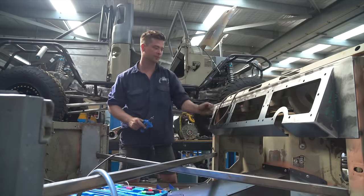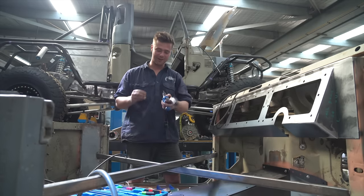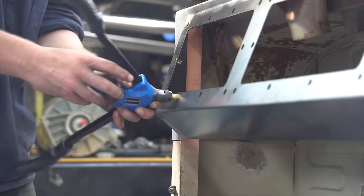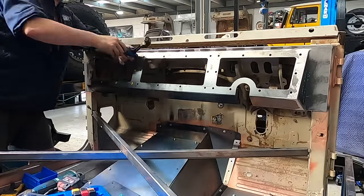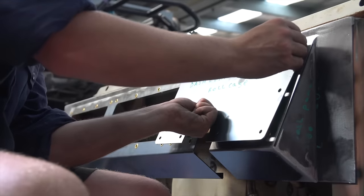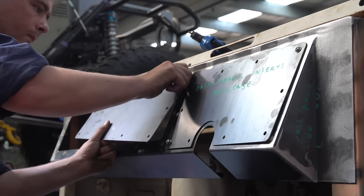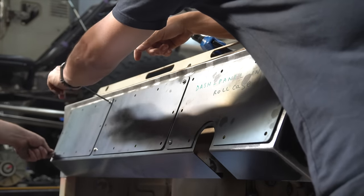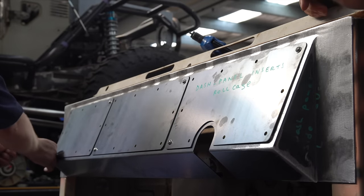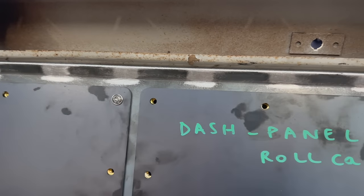Just chucking in some M6 nutserts. We're going to nutsert the M6 nutserts into the dash so we can insert the fascia panels on there. Connor is giving the nutsert gun a real workout and after 29 nutserts we're able to resume real-time playback again.